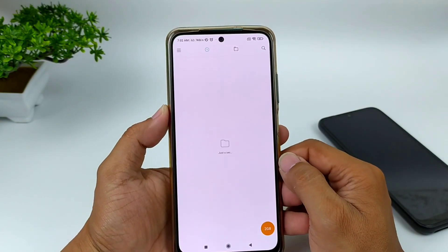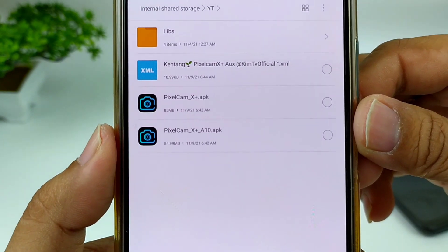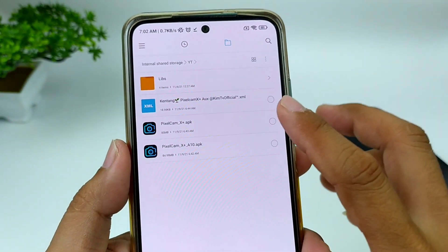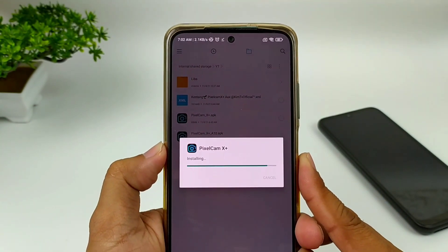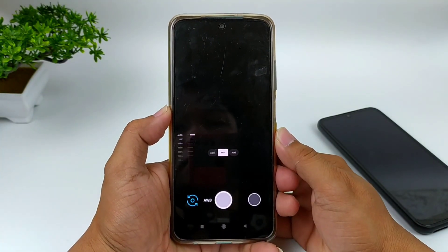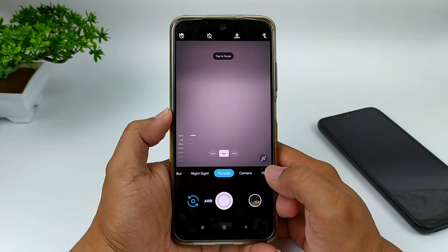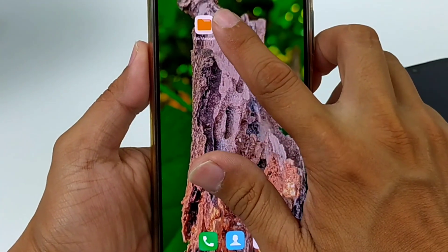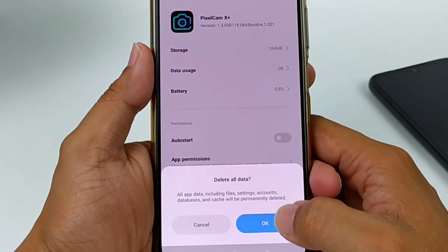Kalau sudah terdownload, silahkan kalian install. Untuk install-nya seperti biasa, dan APK-nya sebesar 85 MB. Kita install teman-teman, di sini saya menggunakan yang versi standar. Seperti menginstall aplikasi pada umumnya. Proses install-nya sudah selesai. Selanjutnya, usahakan setelah install melakukan clear data terlebih dahulu. Dengan cara keluar, lalu di Pixelcam-nya ditekan dan tahan, pilih app info, kemudian clear data, clear all data, lalu oke.